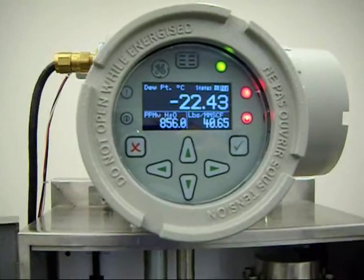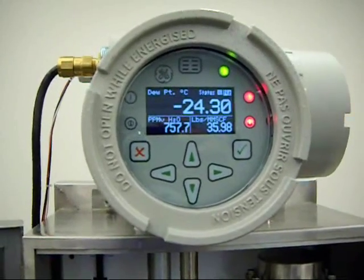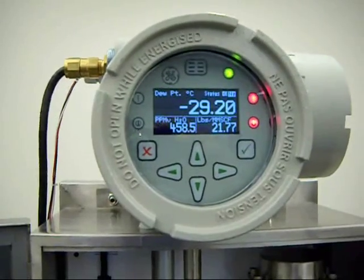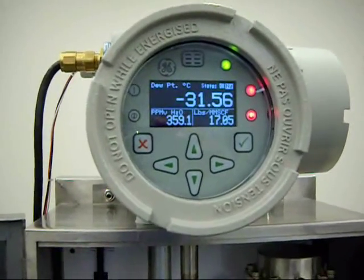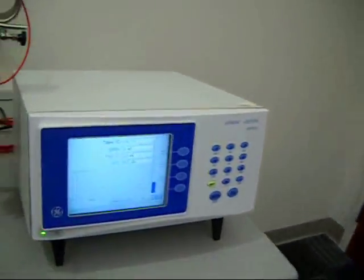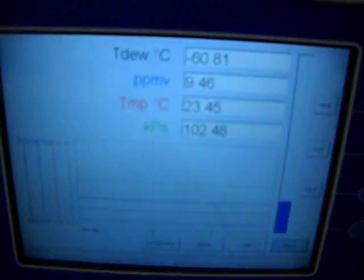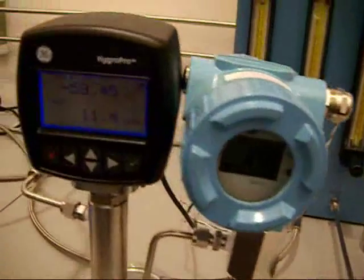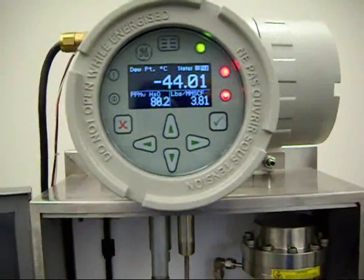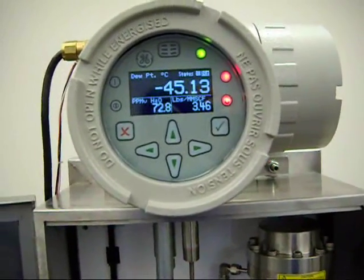Now, if you recall, the original setting was about minus 61 dew point, as confirmed by the chilled mirror as well as the other two instruments. That's still reading minus 61, and the other instruments are still reading dry, while the Aurora is now reading about minus 44. This is in real time.